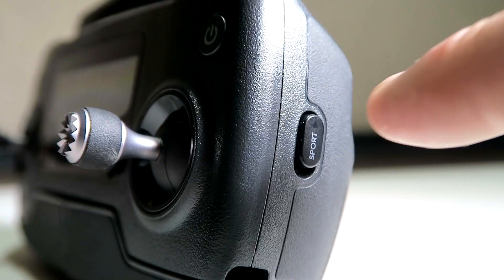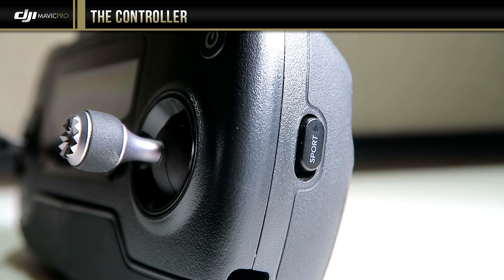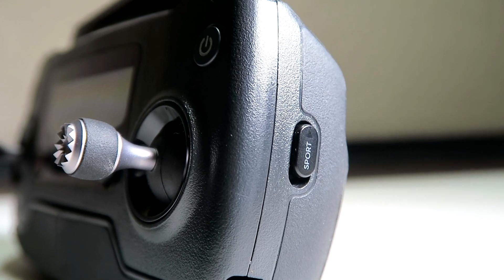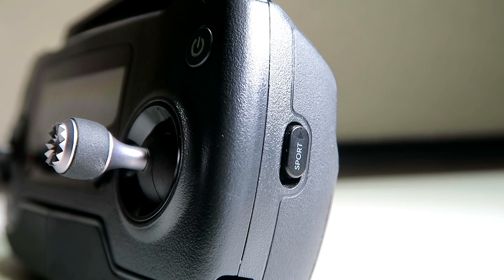One thing I did forget — right here on the right side of the controller, you have what is known as the sport mode button. It puts the Mavic into sport mode, which will allow it to fly up to around 40 miles per hour. So that just toggles sport mode on and off. Now let's get to those other closeup shots.